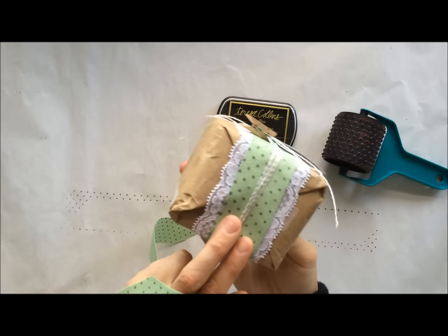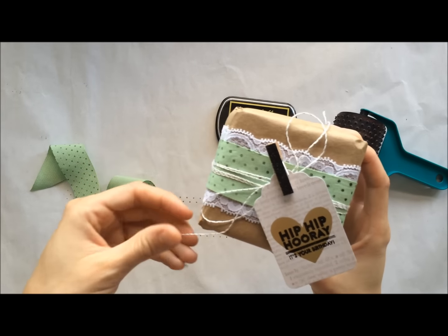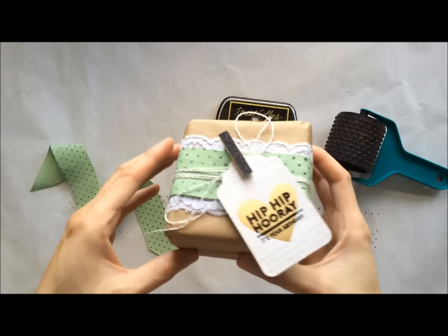If you want to layer up some ribbons — I think that looks especially pretty and feminine — I just use some lace and some metallic twine along with a stamped tag.